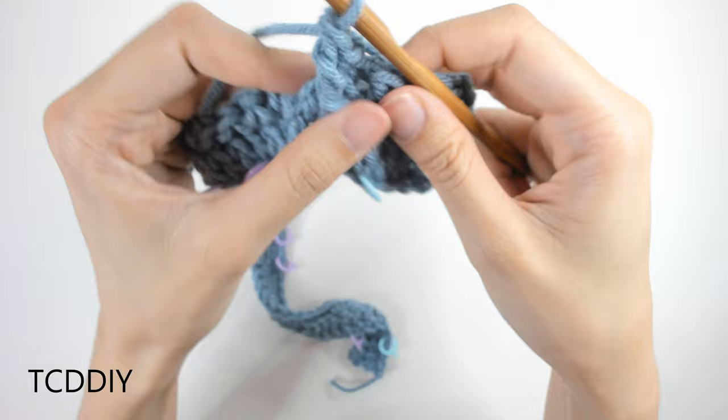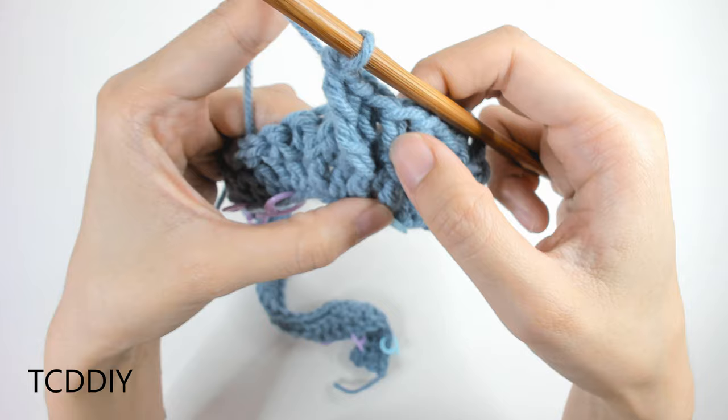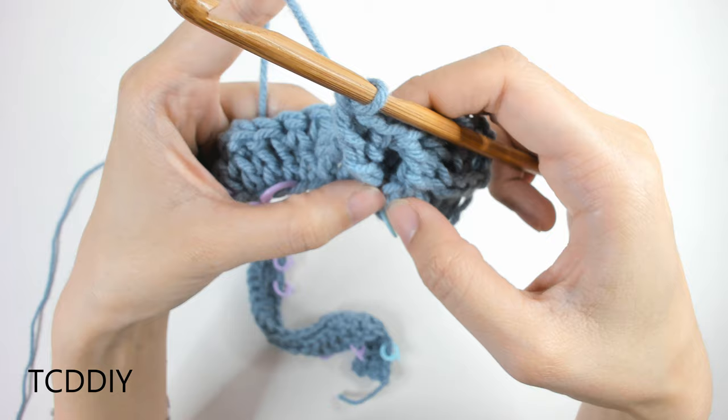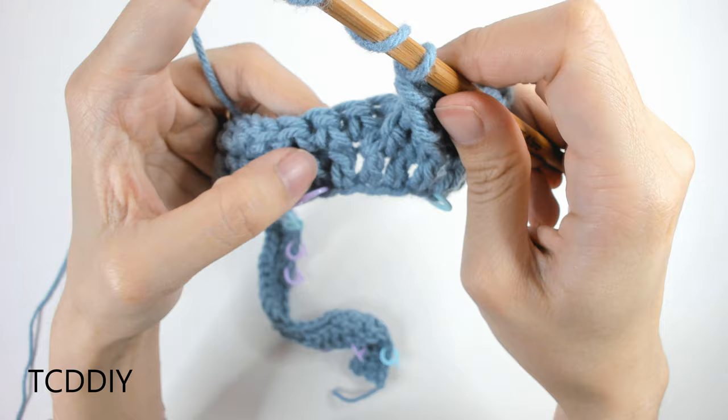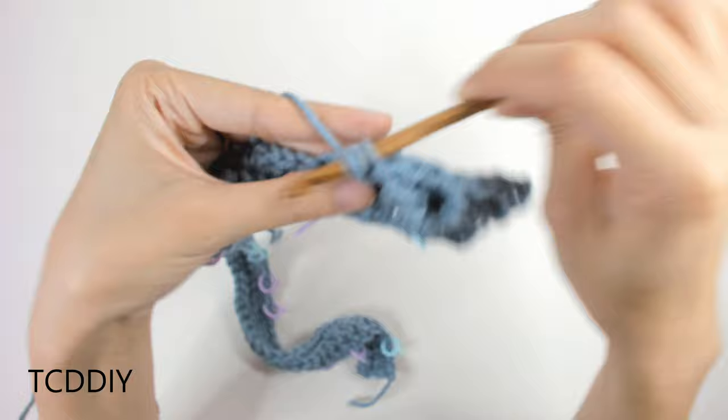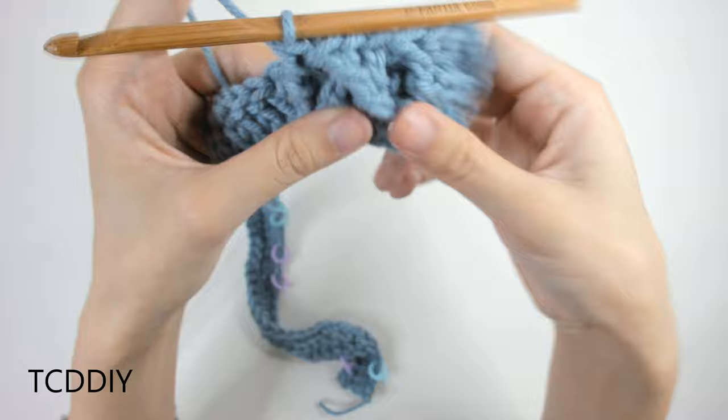This is what we should have so far: our first front post treble that goes straight up and down (acting as a divider), then the three front post trebles that make our twist. To close off this section, do another dividing front post treble straight up and down: prepare for a treble, insert into the next double crochet post, pull through, pull through 2, pull through 2, pull through 2. This completes our very first cable in the cable sequence.